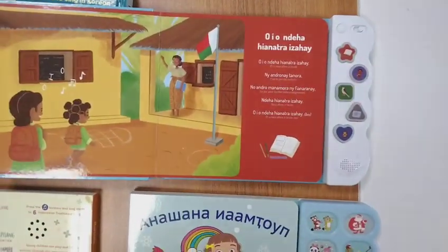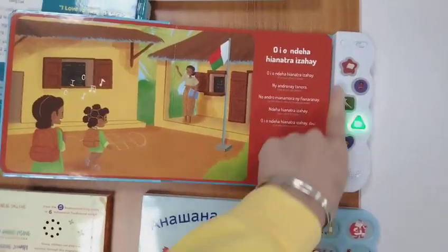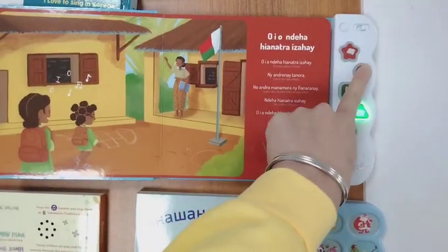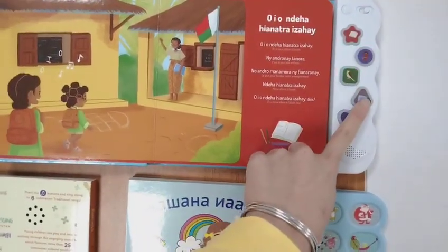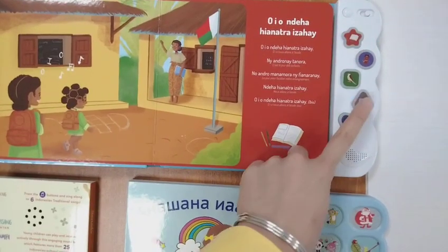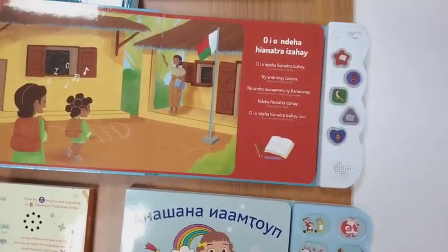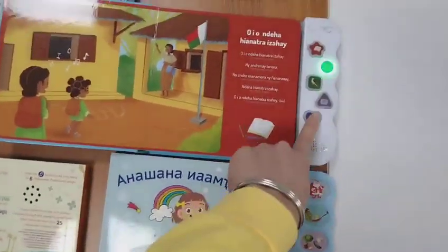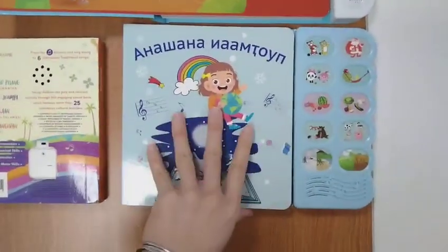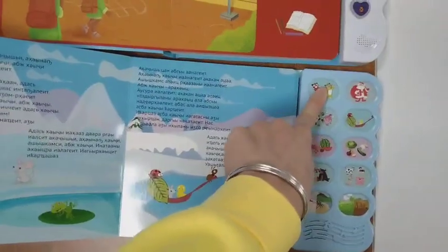You can press the button for different sounds. For this type, you can choose with LED or without LED — both options are available. This button style comes with 10 pushing buttons.